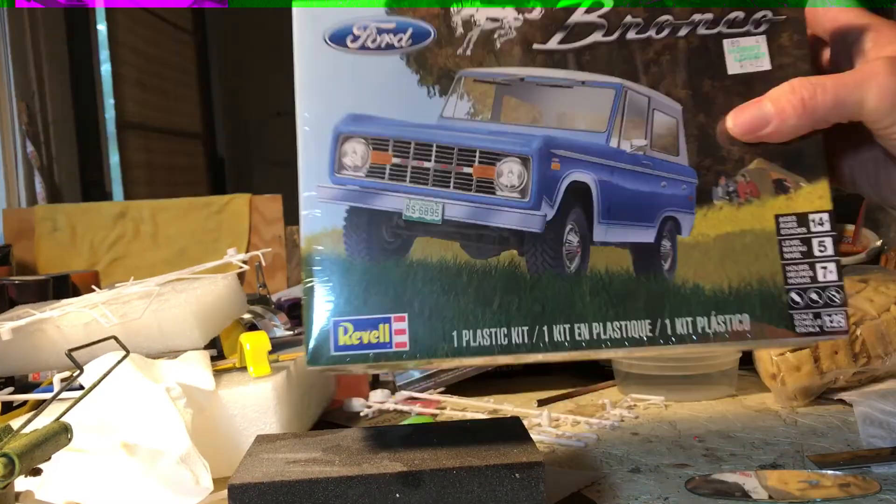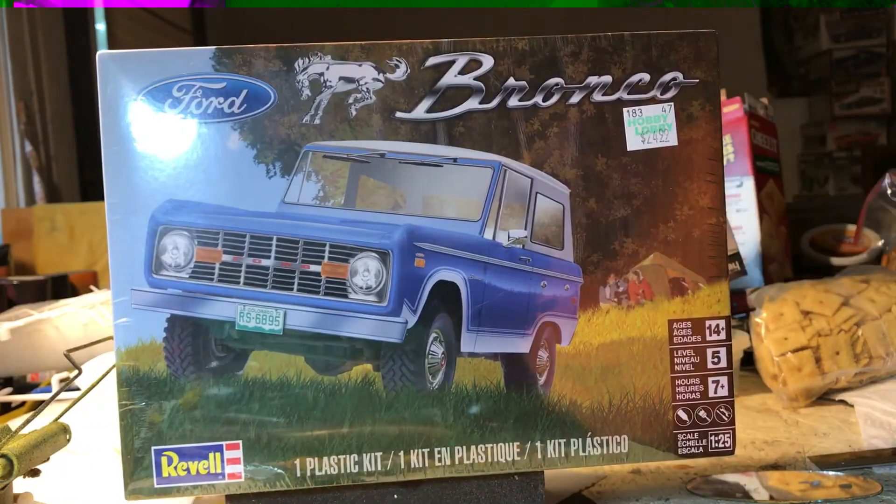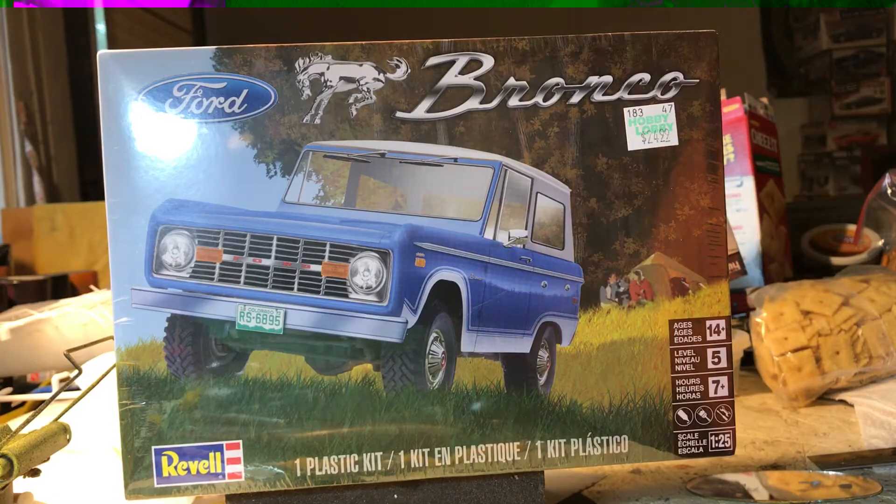Hobby Lobby still had the Bronco, so I picked that up with the 40% off coupon. They had about four more there — I might go back later today and pick up another one. I've seen Tom Rambler 69's second Bronco build and it's pretty cool.